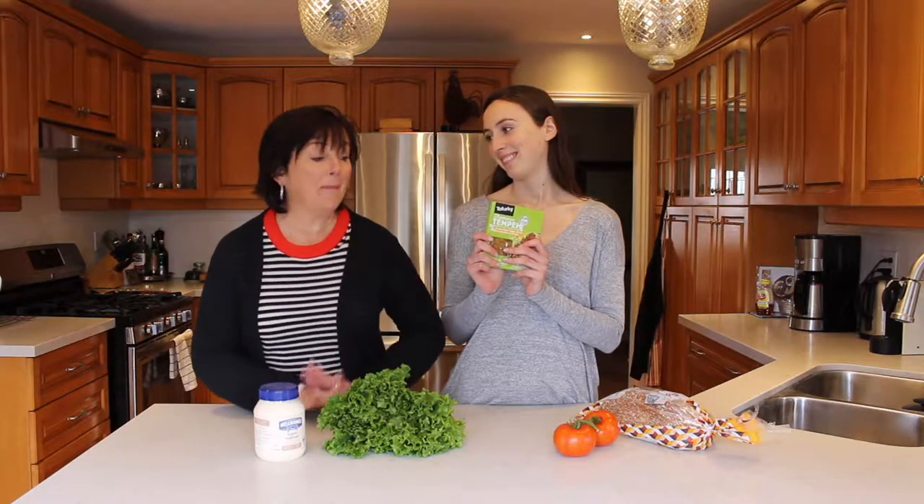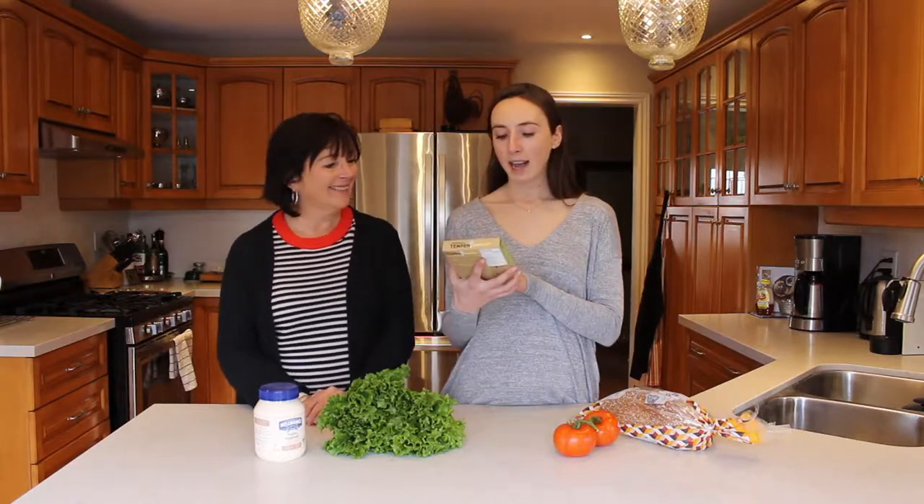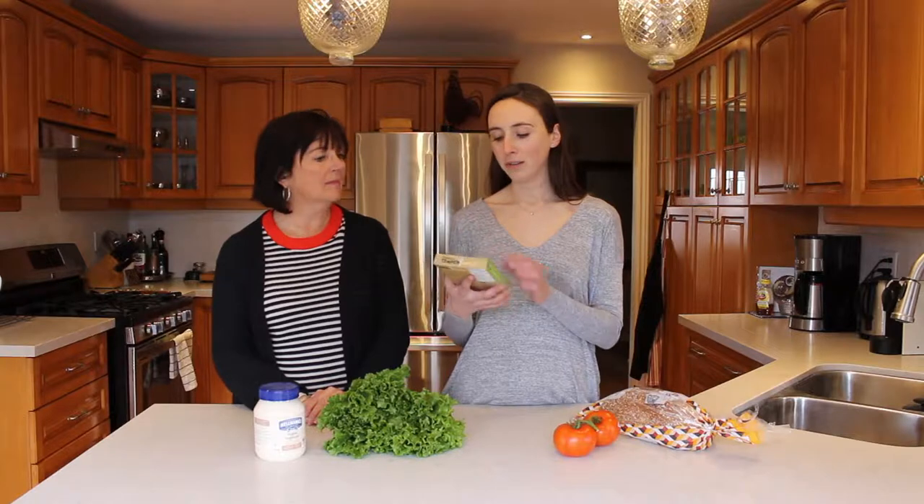We're actually gonna have a BLT — without the pig! We found this at our local grocery store, Longo's.